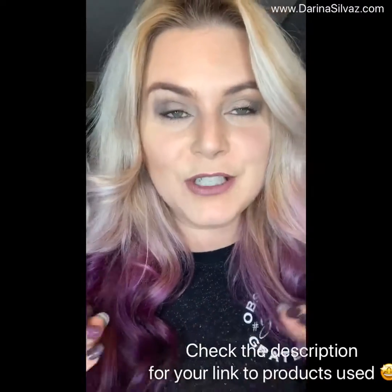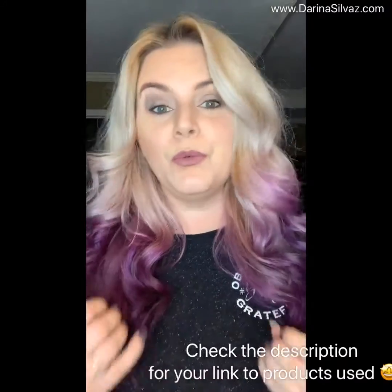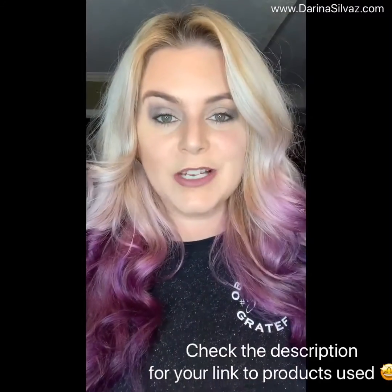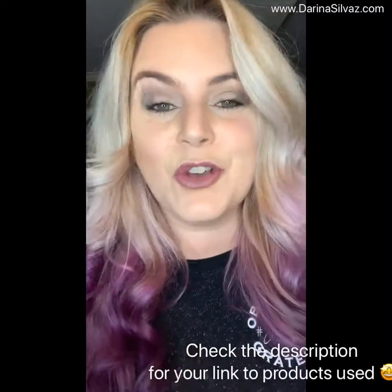That was my tutorial on how to do a super simple eye look anytime you're wearing black clothing that you know is going to look fabulous. I hope that this was helpful — if it was, feel free to share with your friends. I hope you all have a fantastic day, and thank you so much for tuning in.